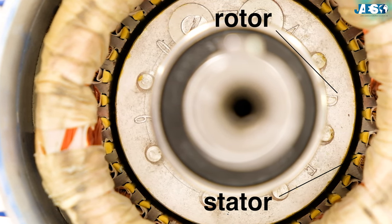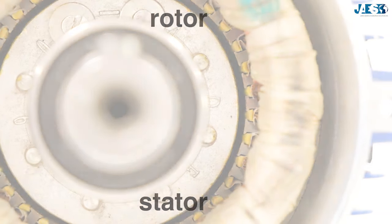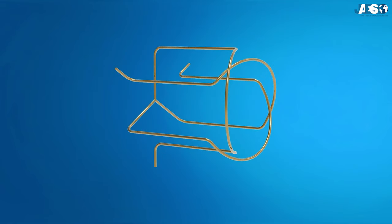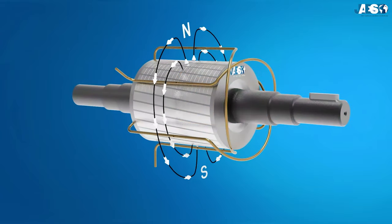Stator and rotor are separated from each other by just tenths of a millimeter so that the forces of attraction can be as effective as possible. The electricity is induced on the rotor thanks to electromagnetic induction, and not from a direct electrical connection. That's why this motor is also called an induction motor.